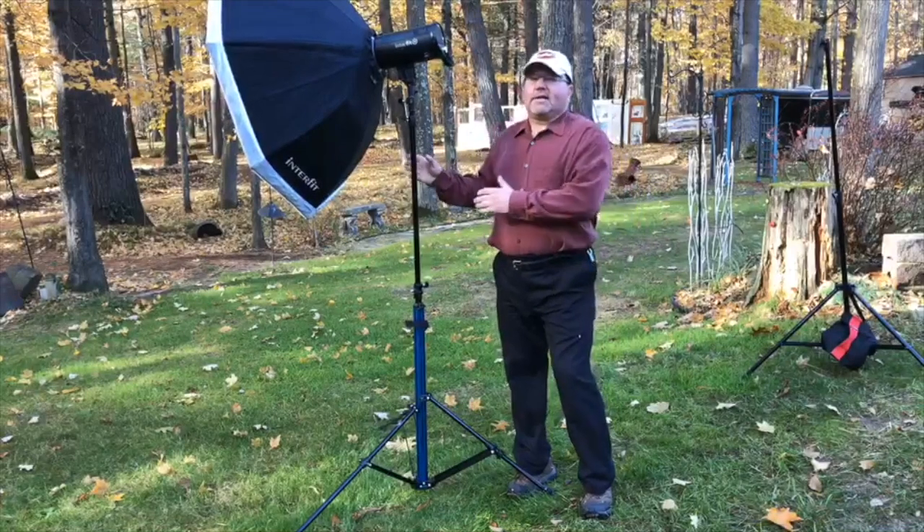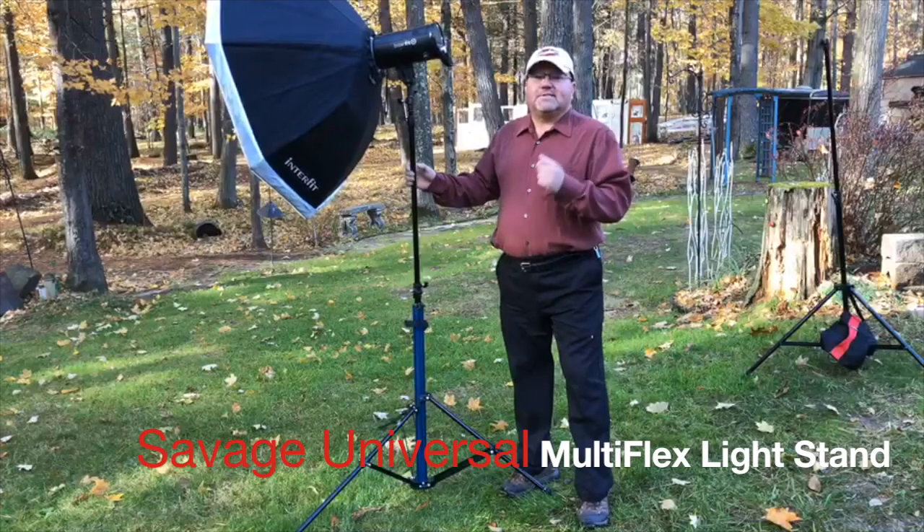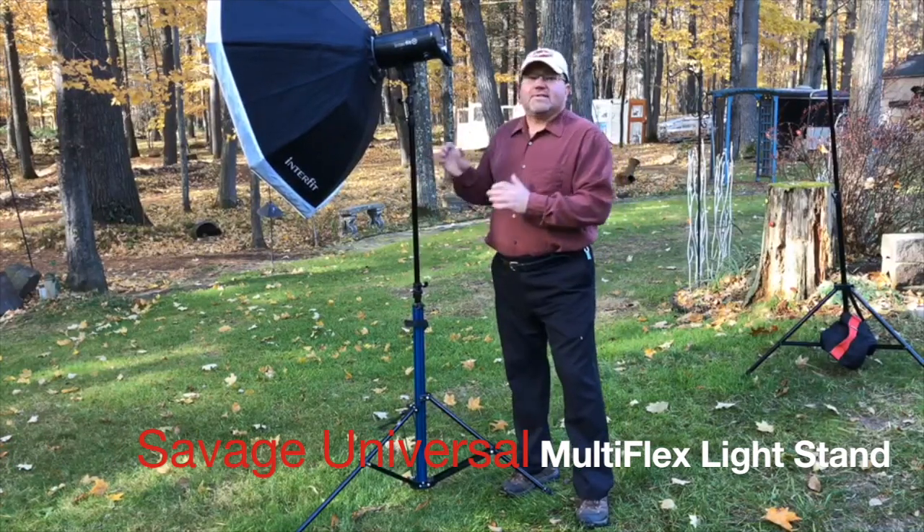Okay, we're back. We've got a product that I told you you are going to love. It is the Savage Universal Multi-Flex Light Stand.